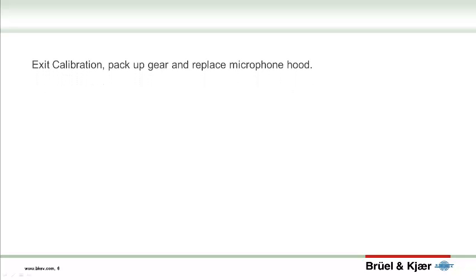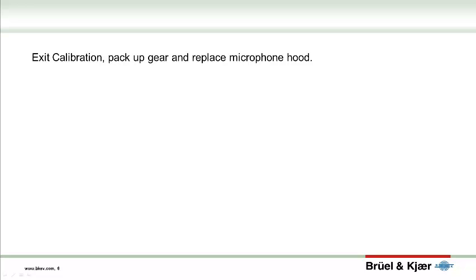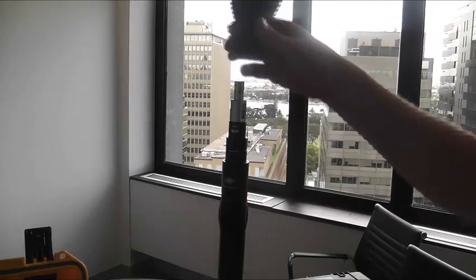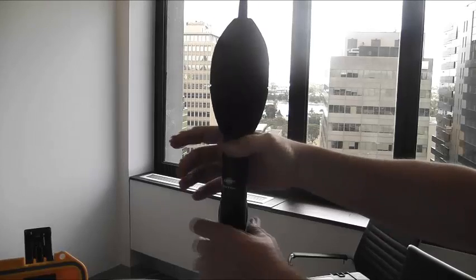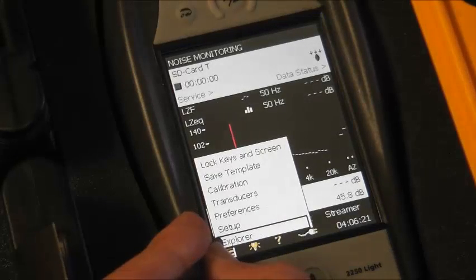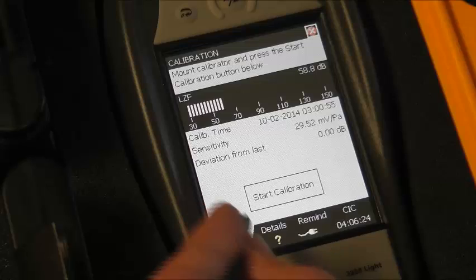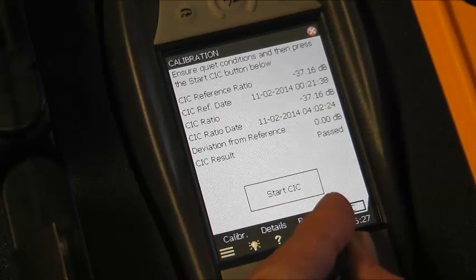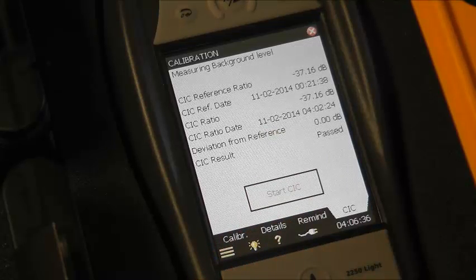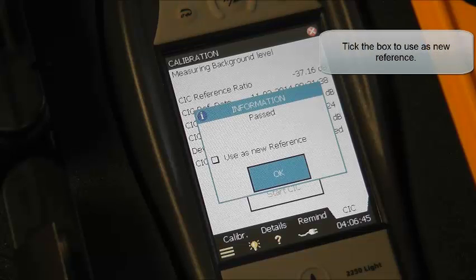Once that's done, exit the calibration menus, turn off the calibrator, and reassemble the microphone. You'll need to follow up the acoustic calibration with the CIC calibration. Doing this will send the corrections to the Sentinel client and finish the process. CIC calibration requires a quiet environment, so you may decide to perform this step before going to site. Tick the box to use this as a new reference, then click OK.